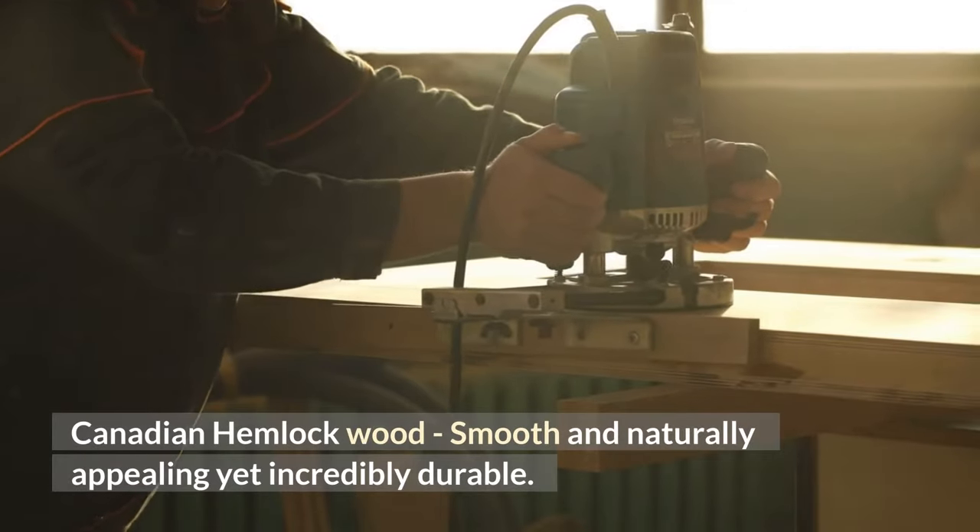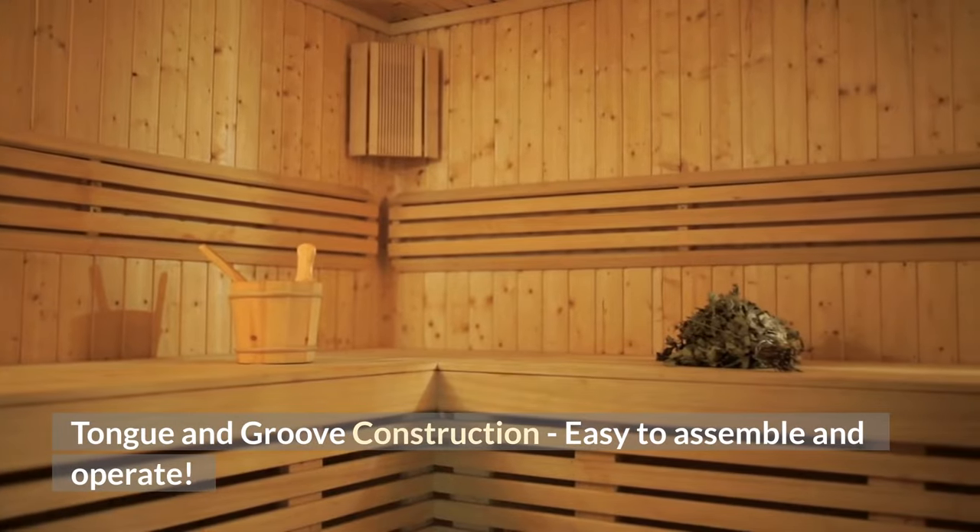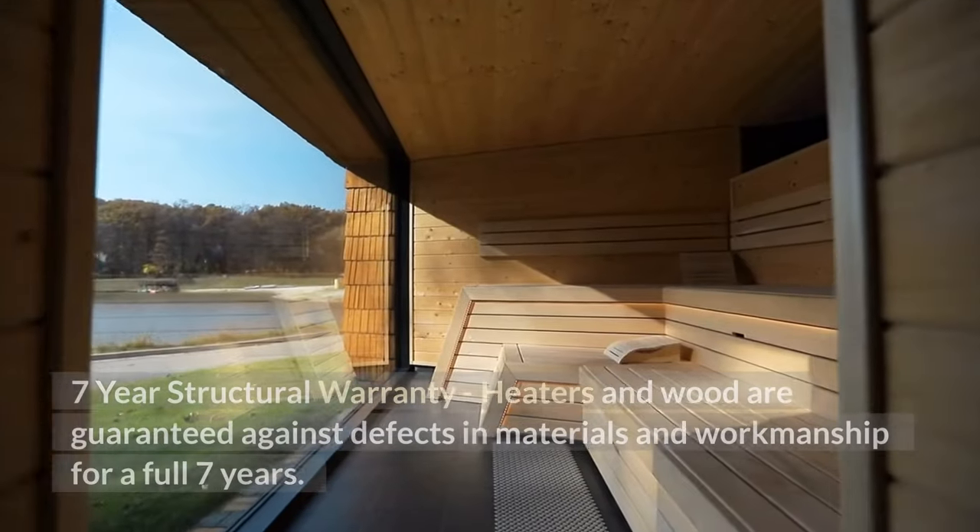Smooth and naturally appealing yet incredibly durable. Tongue and groove construction — easy to assemble and operate. 7-Year Structural Warranty.